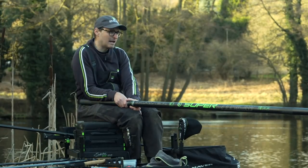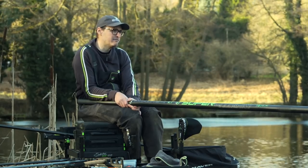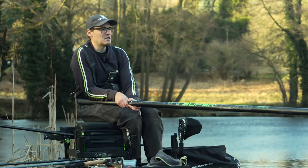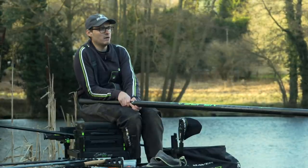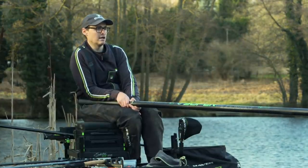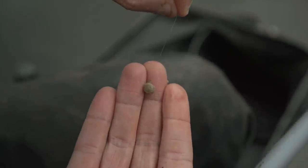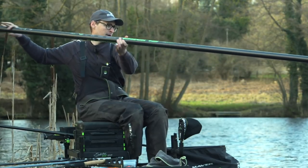Today I've found that expander pellets are working better than maggots — either a two mil or a four mil. The four mil has taken a little bit more time for the bite to develop, but when I do get a bite it seems to be a better stamp fish. We've had a few skimmers and they all seem to be coming on the four mil. I'm using Bait-Tech Expanders in two mil and four mil — nice and rubbery, they stay on the hook really well. How I hook them: put the point into the side of the expander and roll it onto the hook, round the bend.